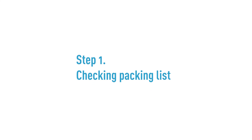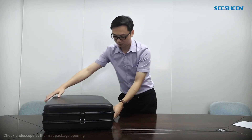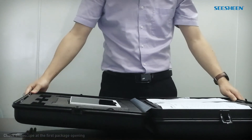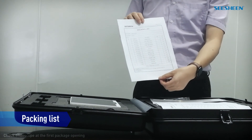Step 1: Check packing list. Open the suitcase and you will find the packing list. Check all parts and accessories according to this table.